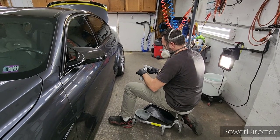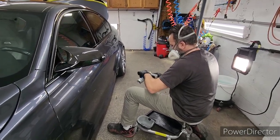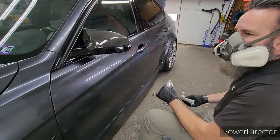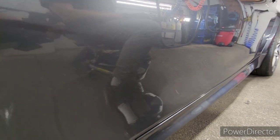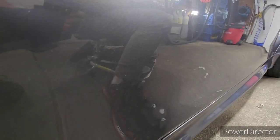Welcome to another video. This is Tug from Wax On Wax Off Pro Detailing Ceramic Coatings. This is a video about clear coat restoration on a 2015 BMW M3.